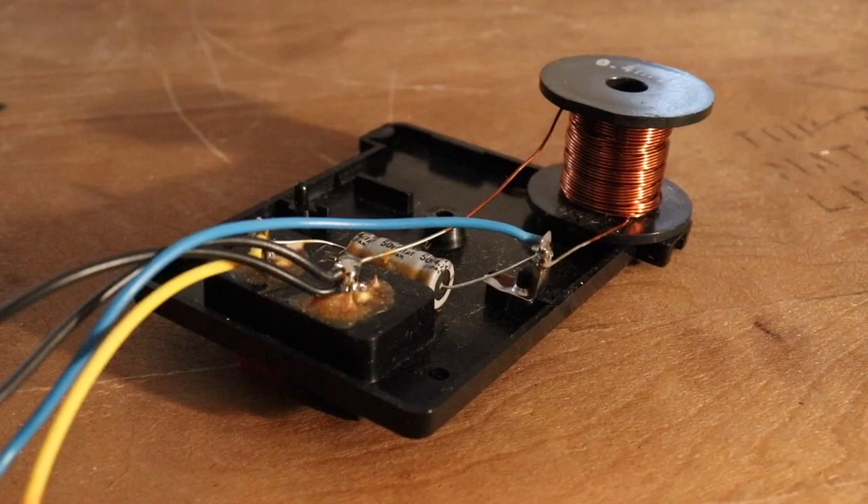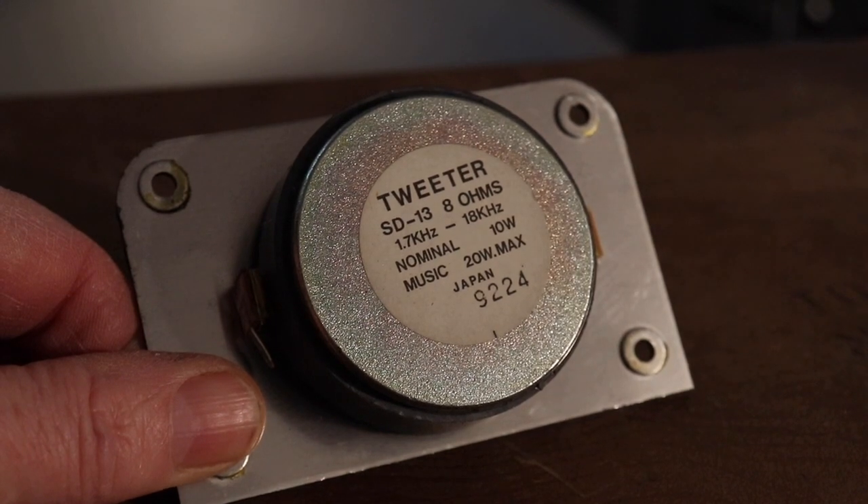Similarly, a different part of the circuitry will take off some of the low frequencies and just send the high frequencies to a tweeter, because it's best suited to put out high frequencies.